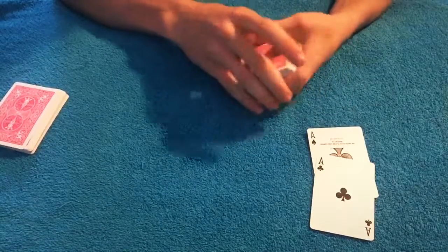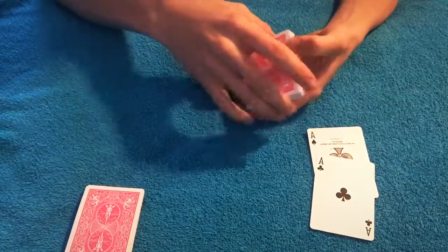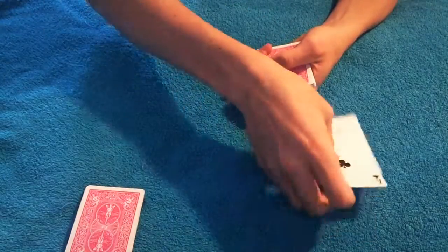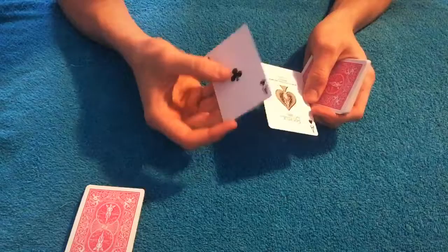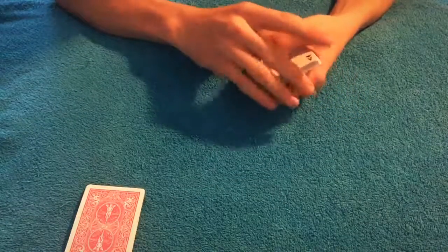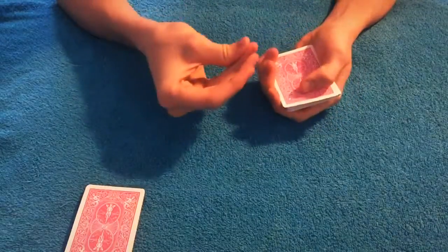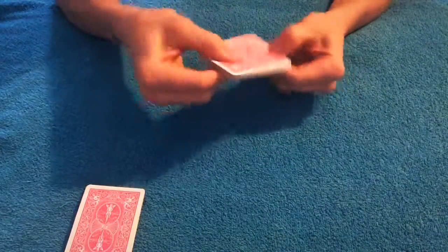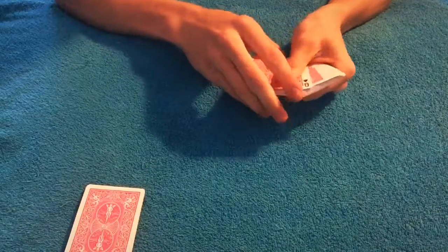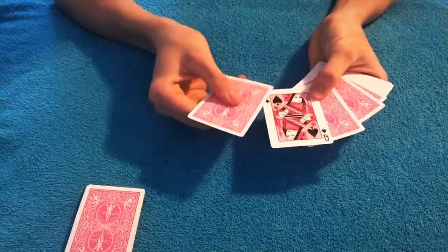Now that that card is lost in there, I'm going to use this to find your card. The cards that you did not pick are going to be my cards and they're going to help me find your card. All I have to do is turn them over and give it a quick snap, maybe a little wiggle, and something changes. Your card is actually in between my two black aces — the queen of spades.